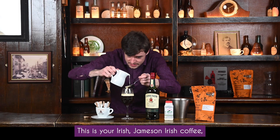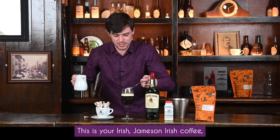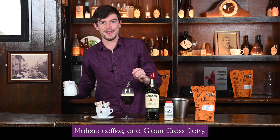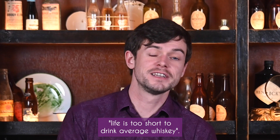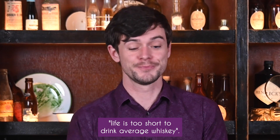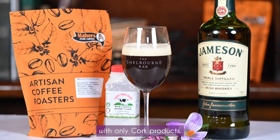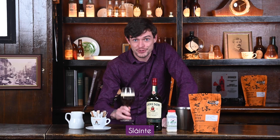Here we are — this is your Jameson Irish Coffee with Matters Coffee and Glancross Dairy. Our motto here at the Shelton is life is too short to drink average whiskey. With this Irish Coffee it's pure quality with only core products. I hope you've enjoyed — sláinte!